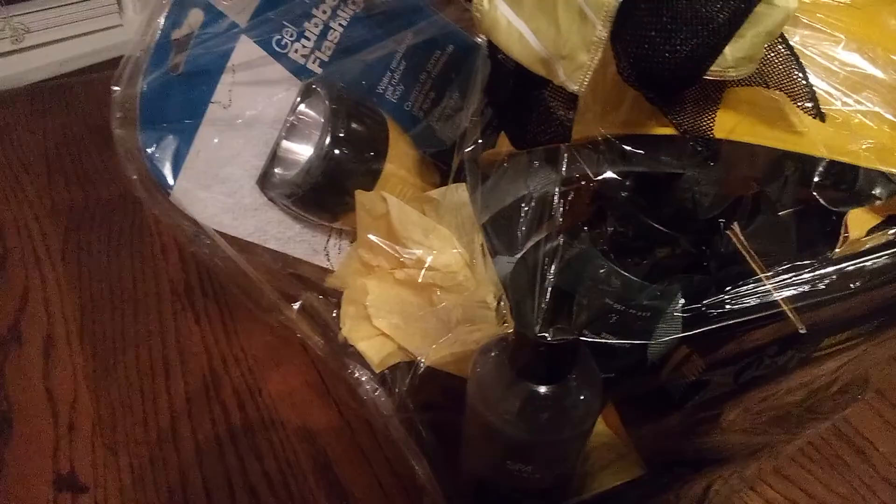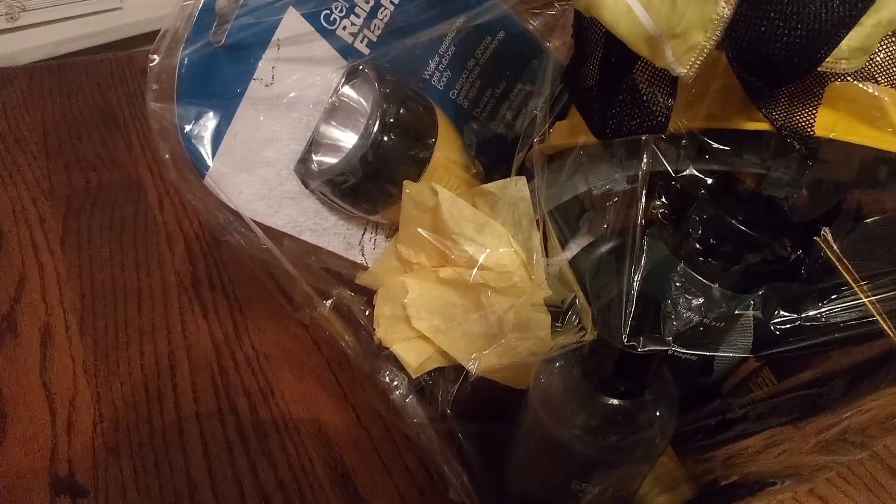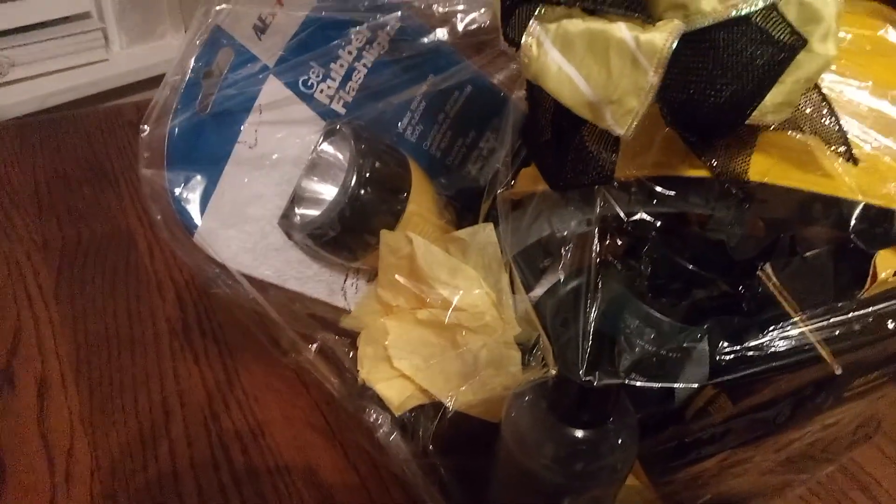I put a little bit of yellow tissue paper in there, too, friends, to make it that more inviting. And then look at this nice gel rubber flashlight — it's one of those super nice grip ones when you're outside.